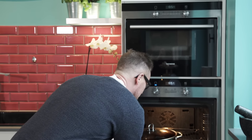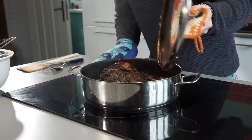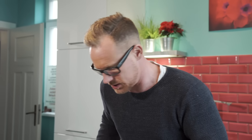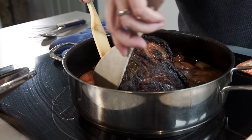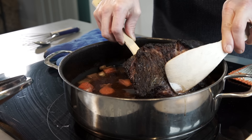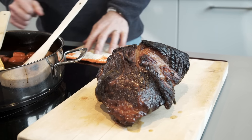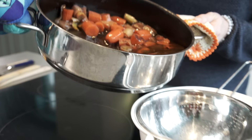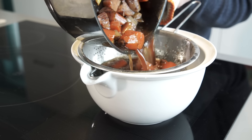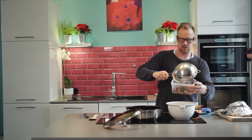Let's have a look — it smells fantastic. Now I put the meat aside and take care of the sauce; the meat has to rest anyway. It's tender and soft — it feels like it might fall apart just from carrying it around. I don't need the vegetables anymore, I just want the sauce, so I strain everything and here is the base for my sauce.